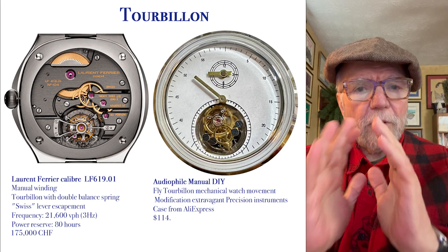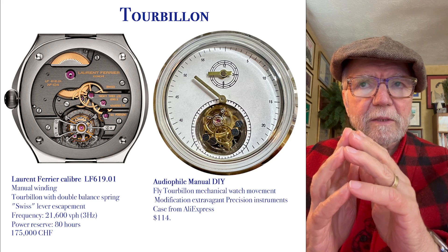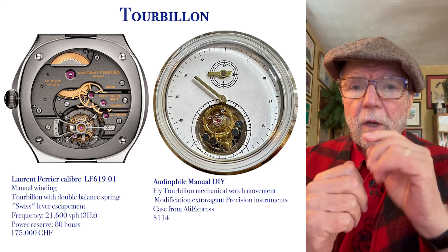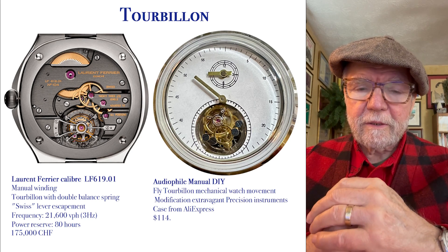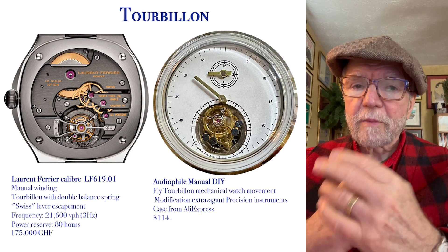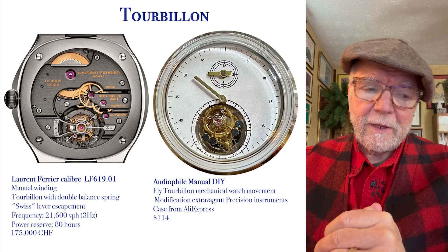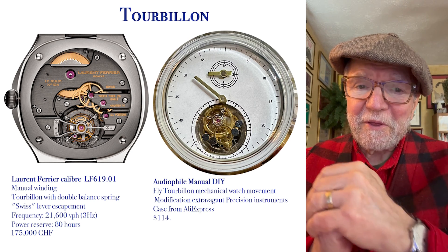The problem with constant force in mechanical watches are two things: one is the difficulty in doing them, and two, at least for us collectors, is the expense. Bear that in mind.